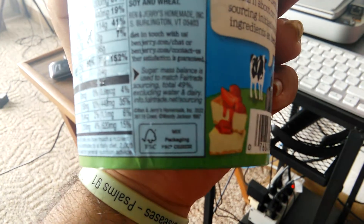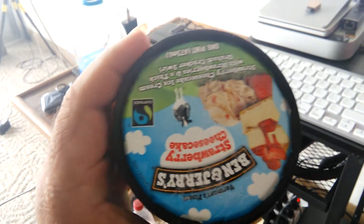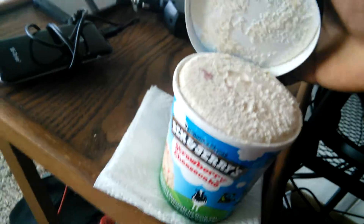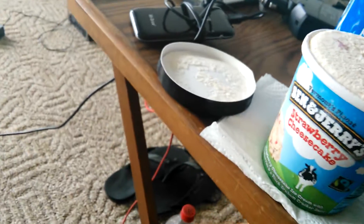There's some decent stuff there at the top. So let's open this bad boy and give it a taste. Oh yeah, there we go. Put the top right there, grab our spoon.